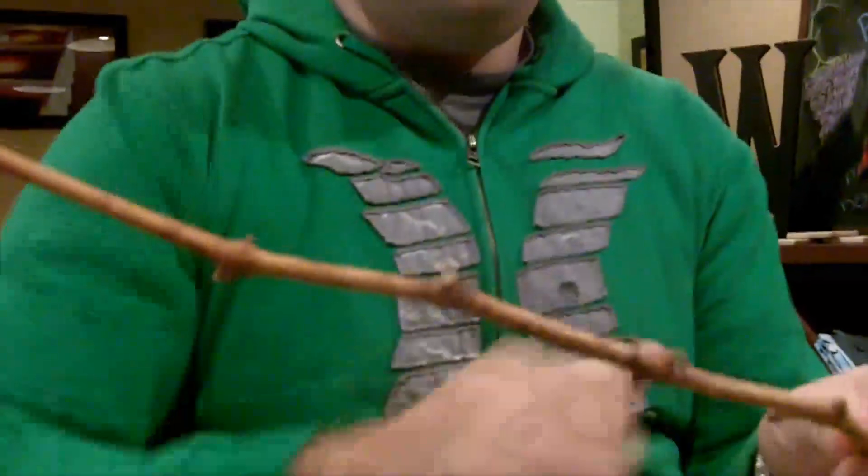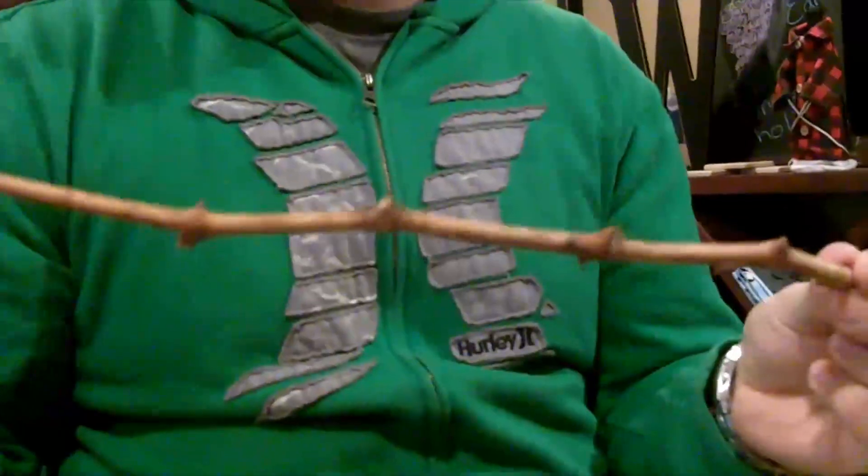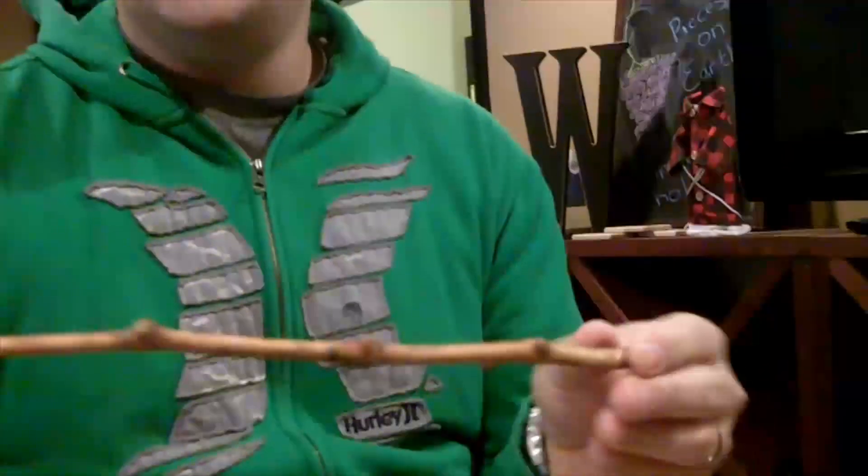Each one of these little knobs is a bud, and the only place a mature grapevine will get fruit the following year is from one-year-old growth and off these little buds.